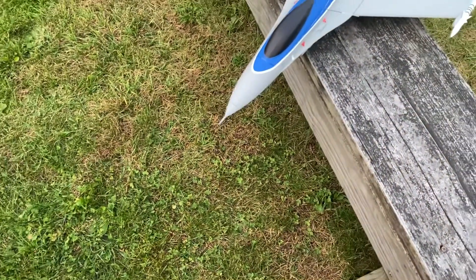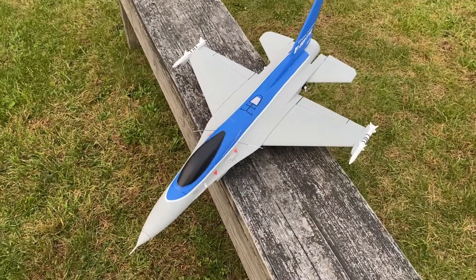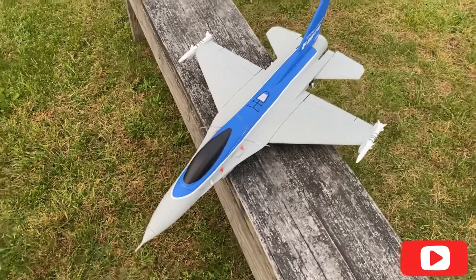So I'm going to maiden this thing, and hopefully this will be a success. I will have a successful maiden. Alright, let's get into the video.